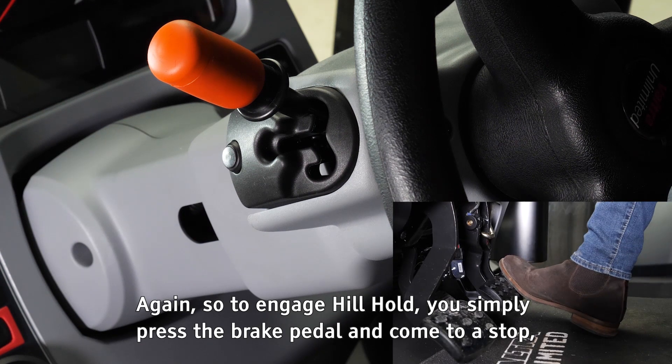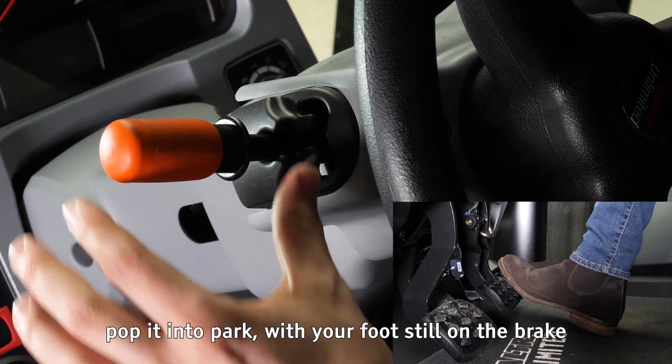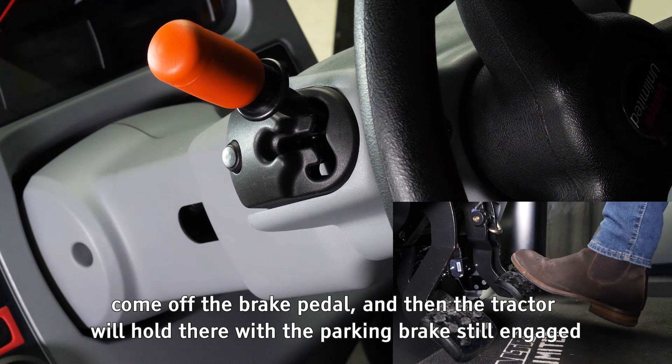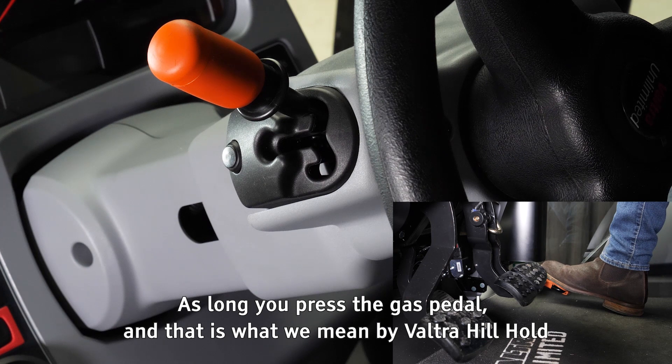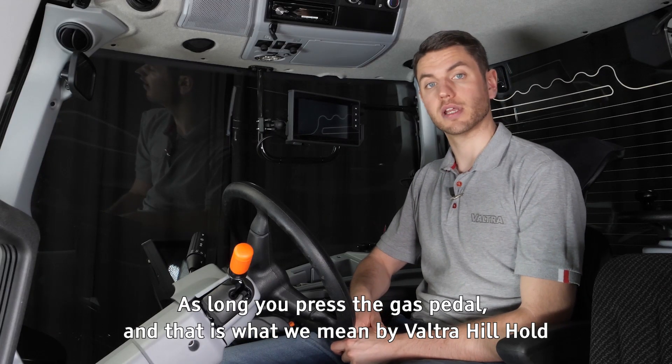To engage hill hold, simply press the brake pedal, come to a stop, pop it into park with your foot still on the brake, and select forward — it will also work in reverse. Come off the brake pedal and the tractor will hold there with the parking brake still engaged, until you press the gas pedal. That is what we mean by Valtra hill hold.